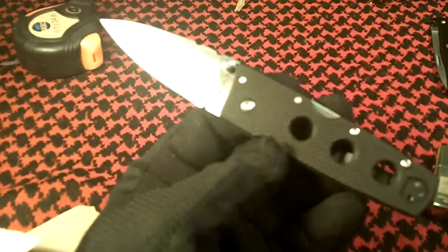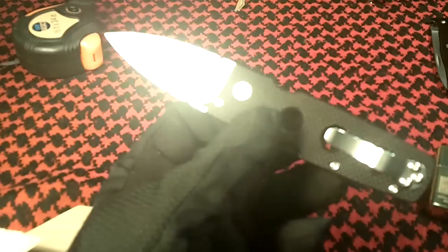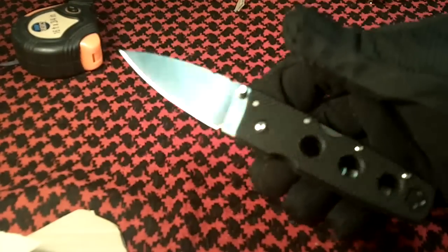That's the new Cold Steel Holdout 3. Very nice. I remember the price I paid was around $40. This is definitely going in my EDC — I'm going to be carrying this one a lot.